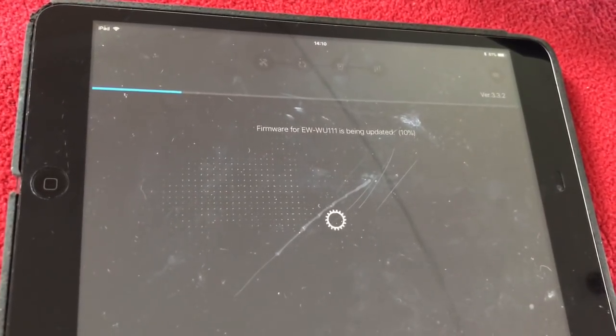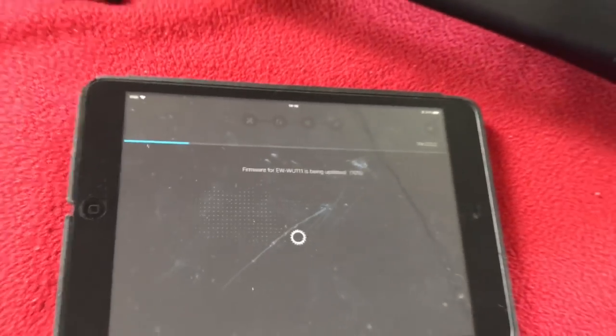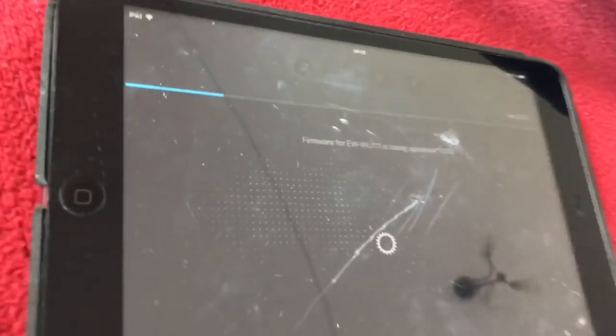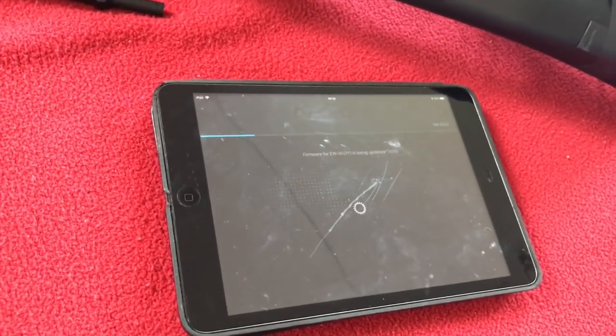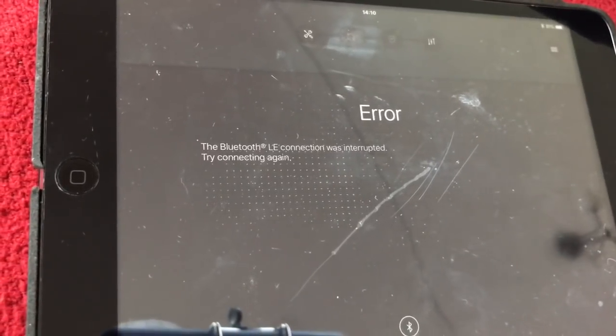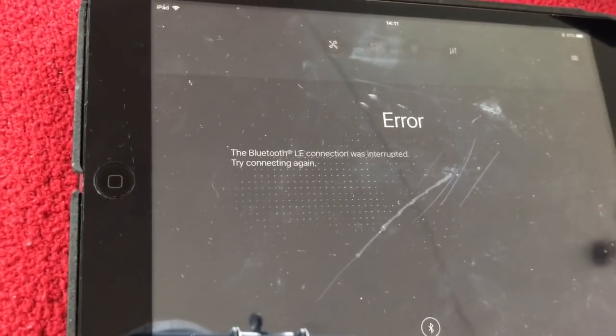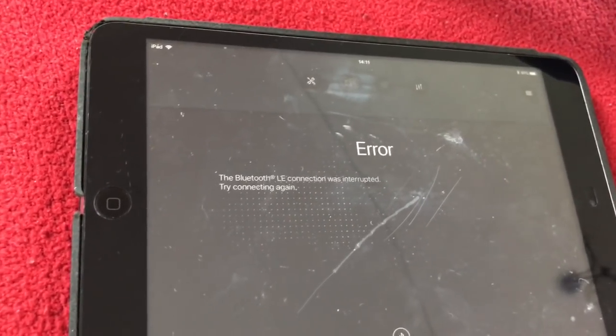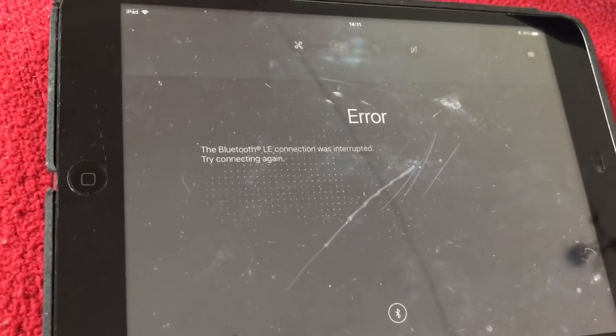It's actually on to 10% as we speak. What I'll probably do for the sake of the video is either speed it up or cut it out. Oh - there's been an error. The Bluetooth connection was interrupted. Try connecting again. I'm going to say that because this is a really old iPad, the error is probably due to the iPad. So what I'm going to do now is turn off the video, update it on my phone which is new, and come back to the iPad hopefully. See you in a bit.